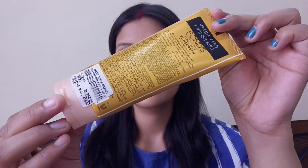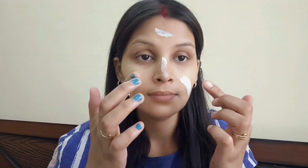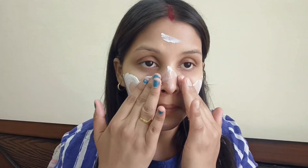Here we are going to put sunscreen on our face — it's a very good lightweight cream with no white cast. Then we will start with Pond Serum Booster so our skin will be hydrated and smooth.